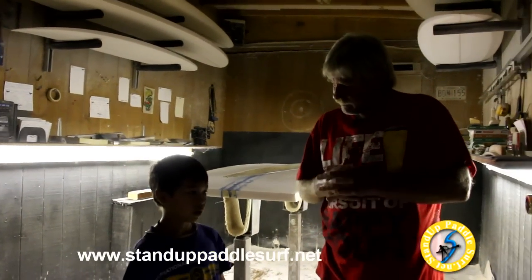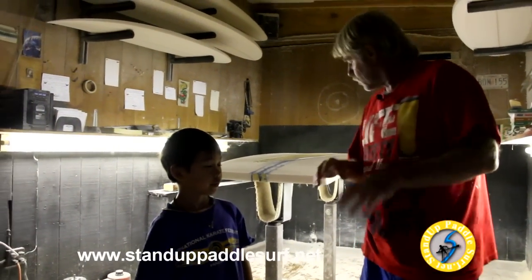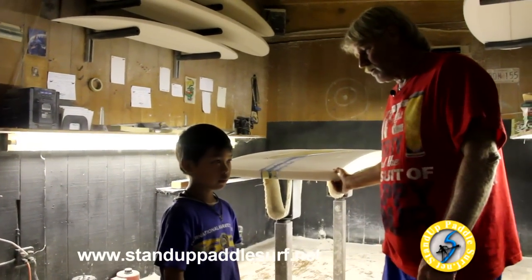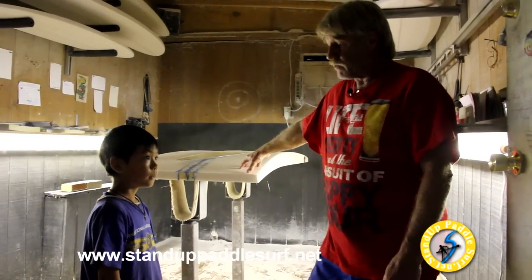What's the hardest part about working with wood? Well, wood is much harder than this foam right here — much, much harder. This foam is a bit softer so it shapes a lot easier than wood. But it's a lot of fun to work with wood — I really enjoy it.